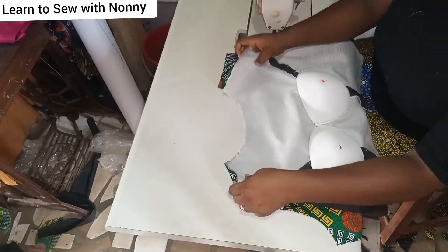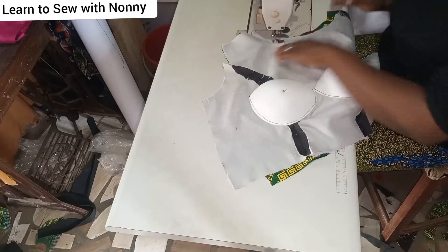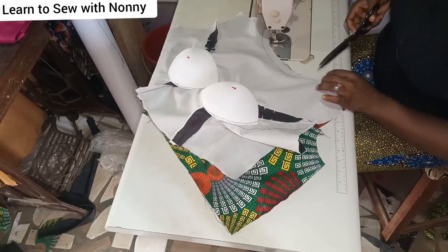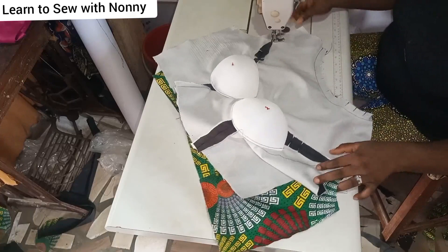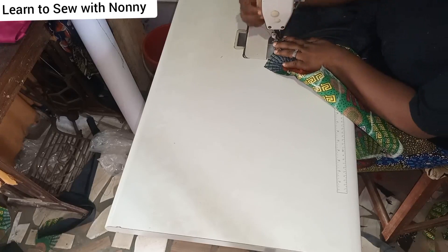Now that you're done attaching your bra cups, you can start finishing your blouse or dress. Use the lining to turn the neckline and the sides. Links to tutorials on how to cut and copy your princess bustier will be in the description box. Go ahead and turn your neckline — notch it as well since it's on the curve — then top stitch. When done, go ahead and sew the sides.